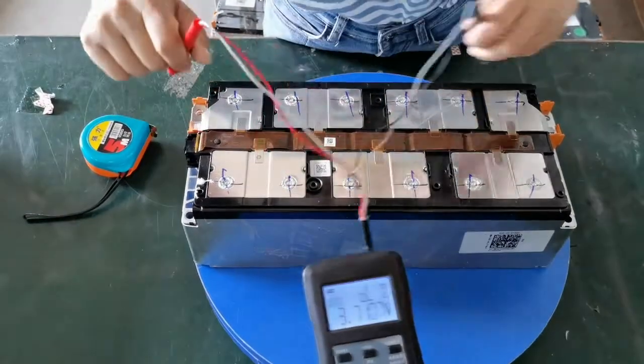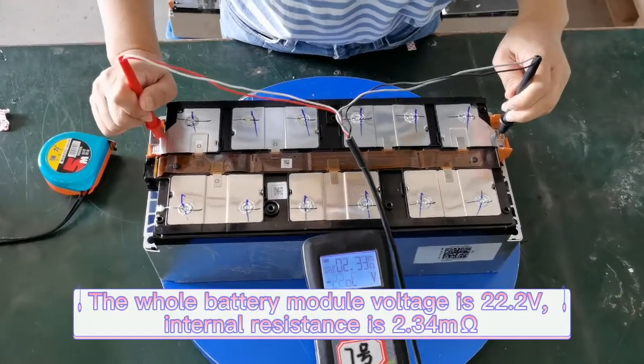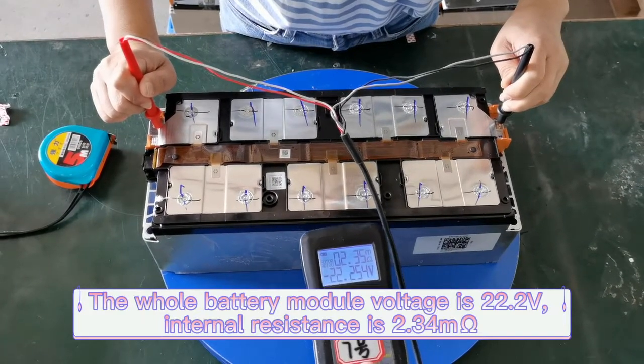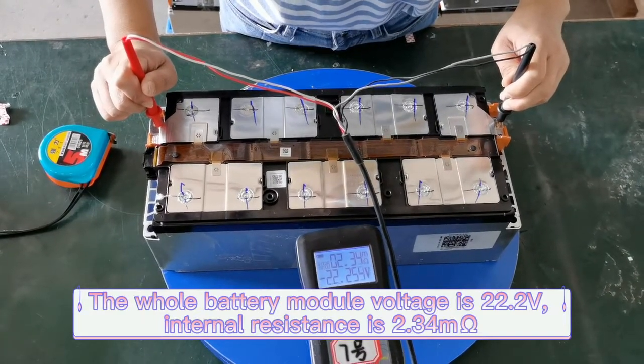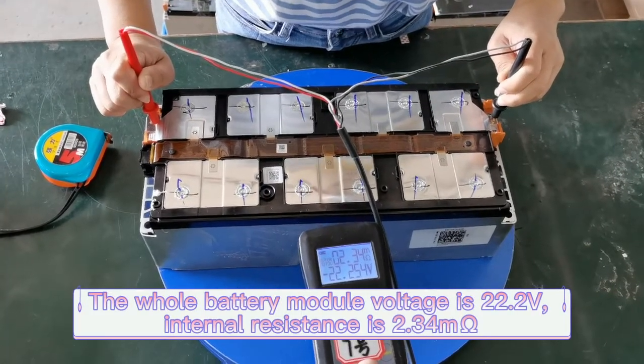Let's have a look at the whole battery module's internal resistance and voltage. The voltage is 22.254V and the internal resistance is only 2.34mΩ.